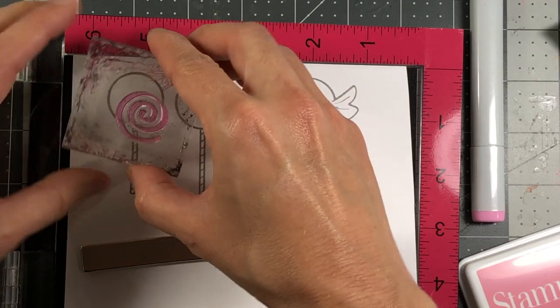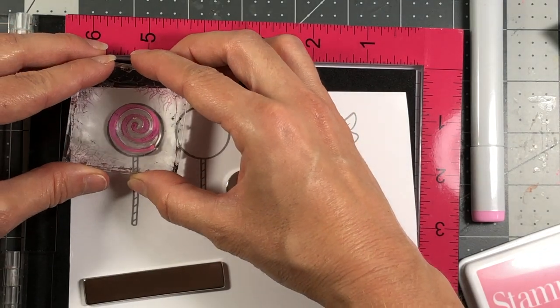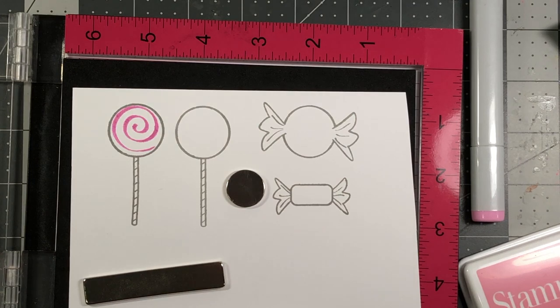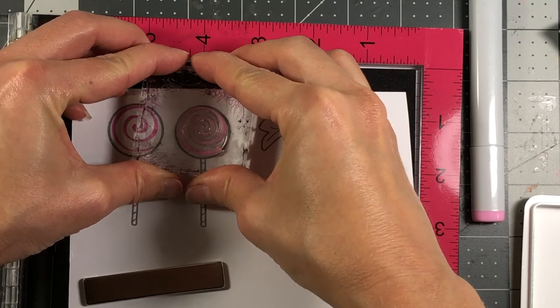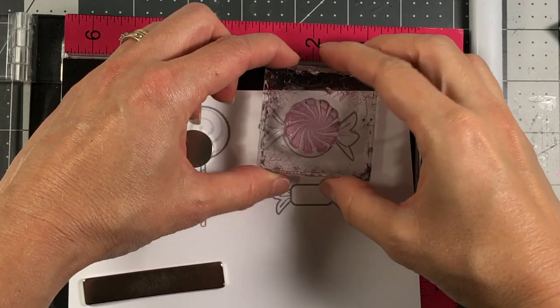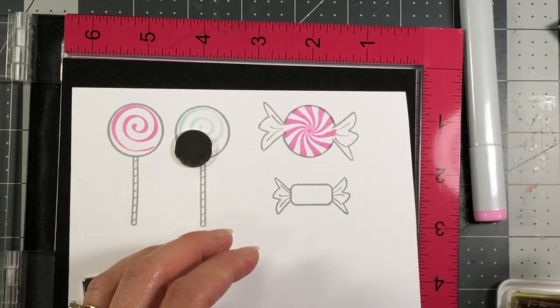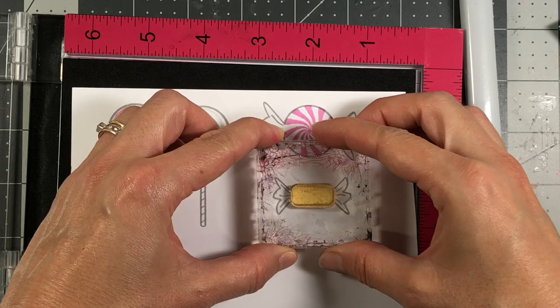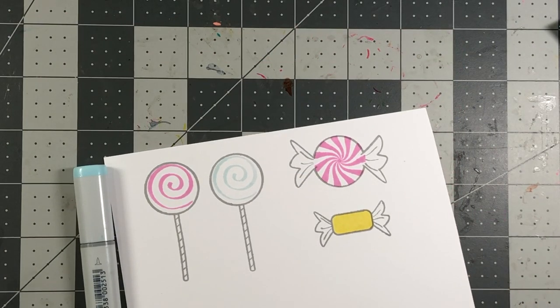I'm inking up a little swirl that came with the same set and putting it right in the middle. For the next one I'm using a different color — the Blue Jay ink. I'll use the Peppermint fill with the Candy ink, and then the Lemonade ink for the inside of the next candy piece.